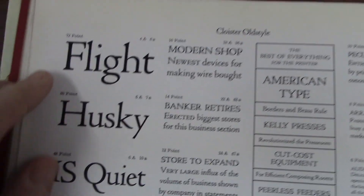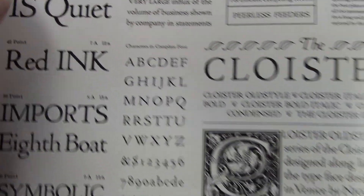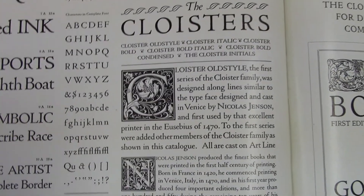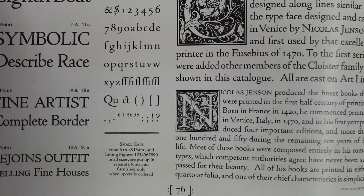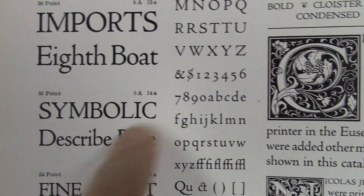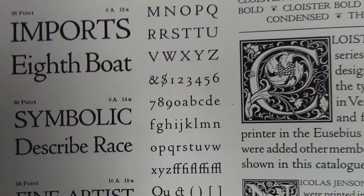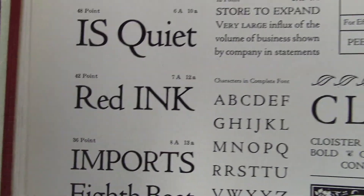For types, I can see there's all sorts of different points — 72 point, 60 point, 48 point, things like that. I don't know exactly what the point means. But if you're on your computer doing a word document and they ask you the points, that's where this all comes from. So when you're doing 42 point on a computer, that came from this 42 point type right here.